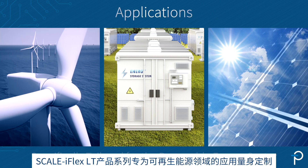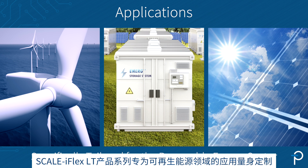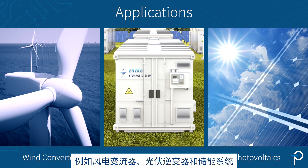The Scale iFlex LT product family is specifically tailored for applications in the renewable energy sector such as wind converters, photovoltaics converters, and energy storage systems.